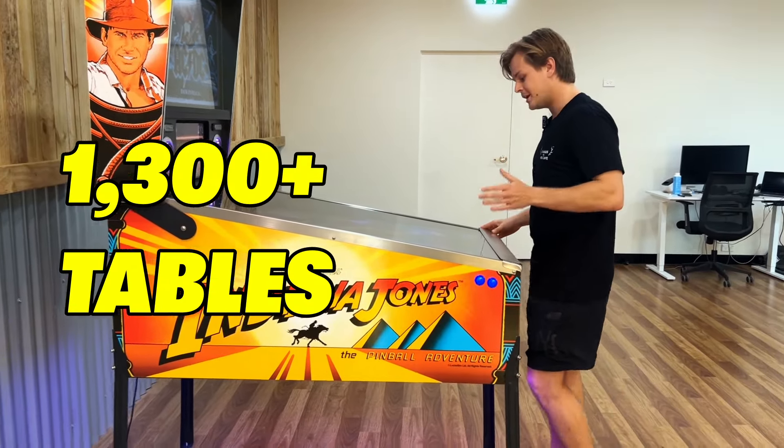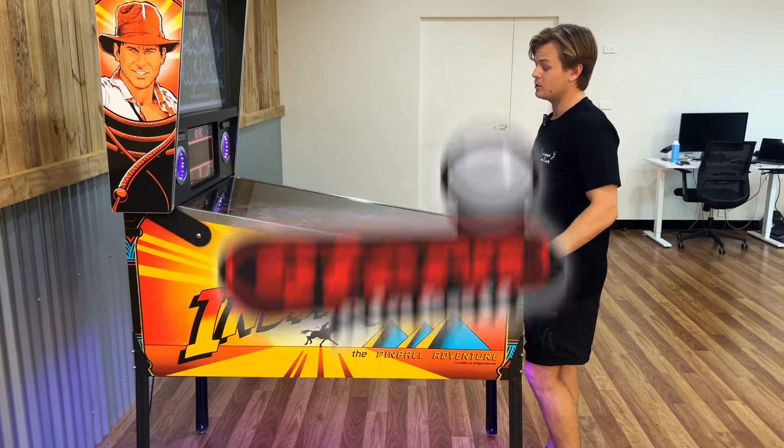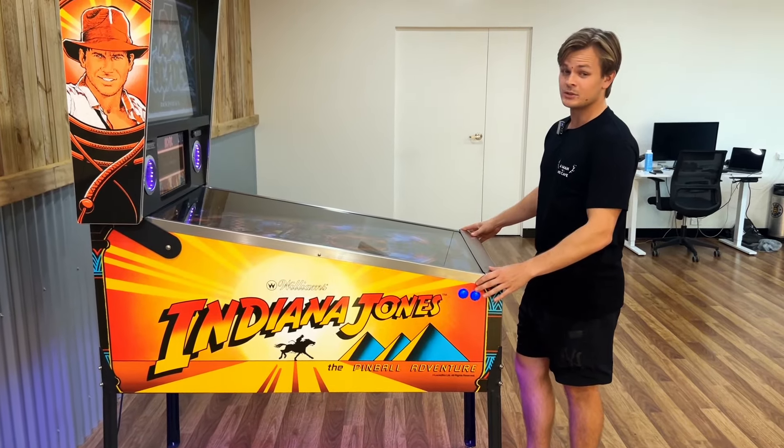With over 1,300 different tables to play, including the best from Stern, Williams and Valley, you're set for life.